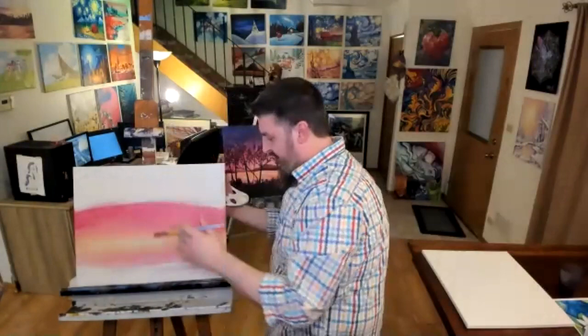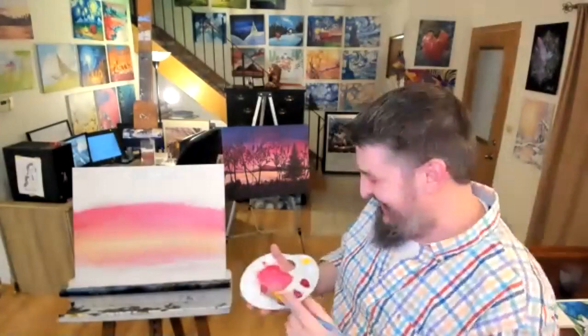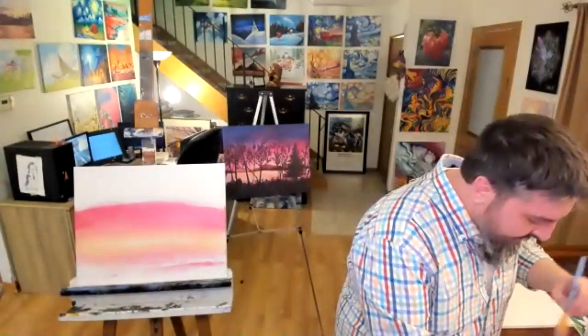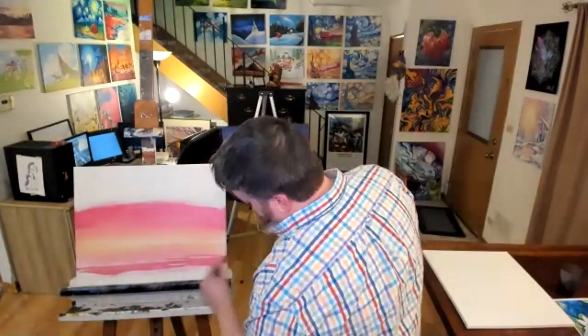It doesn't have to be perfect — if you still see some brush strokes, just say you meant to do that. I'm doing the same thing in my water area, but I'm turning my brush on its side more, using the thin part of the brush — that automatically makes more strokes exposed as I'm filling things in.